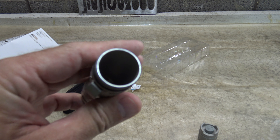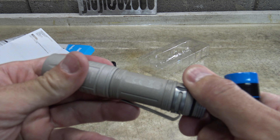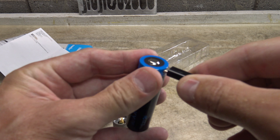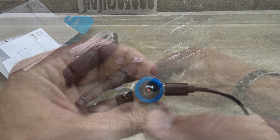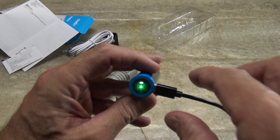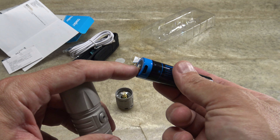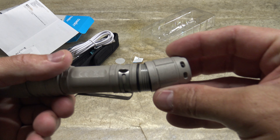Looking down inside you can see a quality build with solid contact points. There's also a stainless steel pocket clip — very solid. I'm going to go ahead and charge this battery. You can see the indicator in the center turns red while charging, and then switches to green when charging is complete.